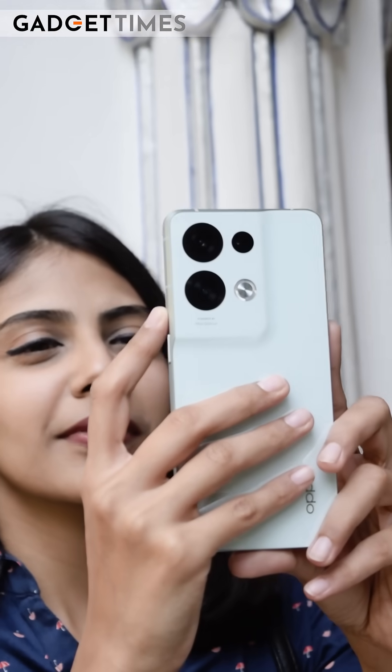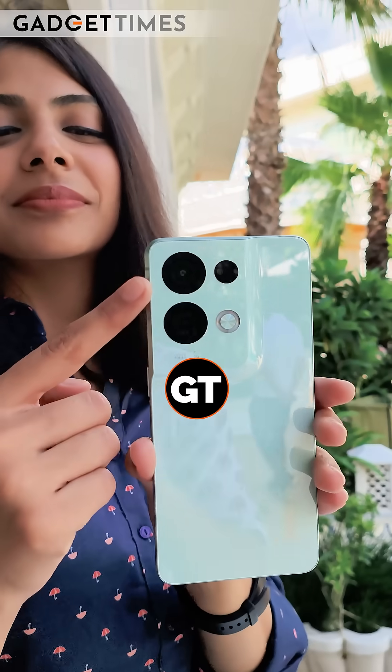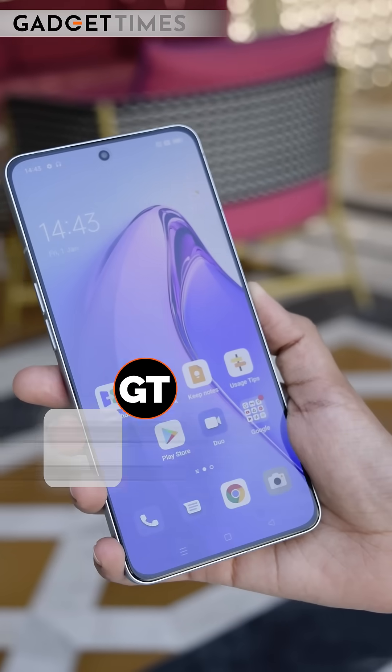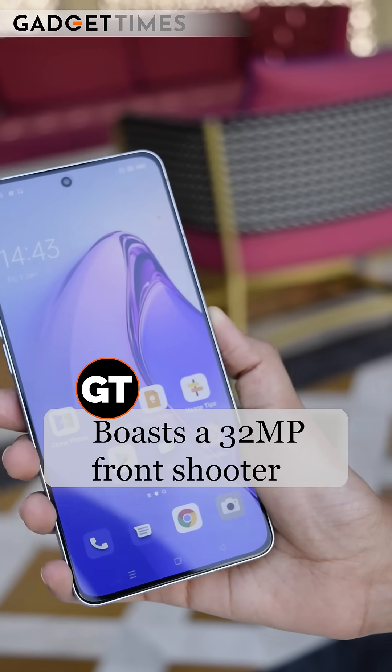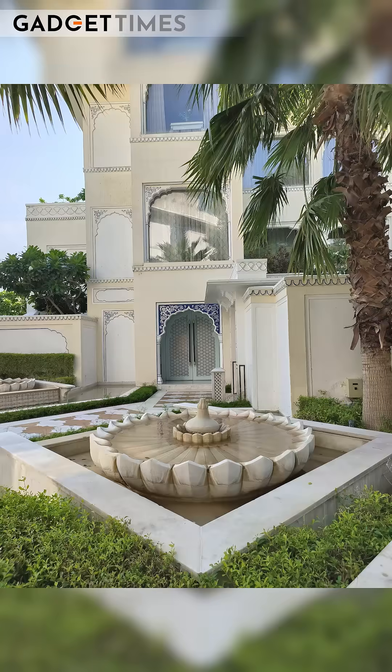OPPO Reno8 Pro is marketed for its cameras. This video we are going to shoot from the OPPO Reno8 Pro — I have the smartphone with me here as well. The main camera is a 50MP Sony IMX766 sensor. On the front, you will get a 32MP camera to shoot selfies, video vlogs, or whatever you want. The company has tagged this smartphone as the portrait expert.